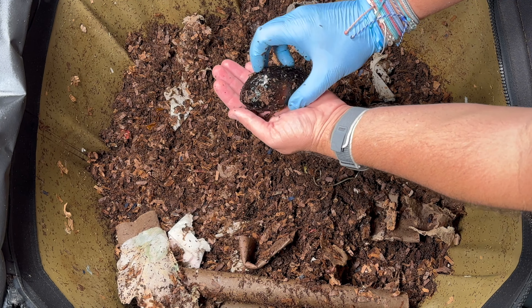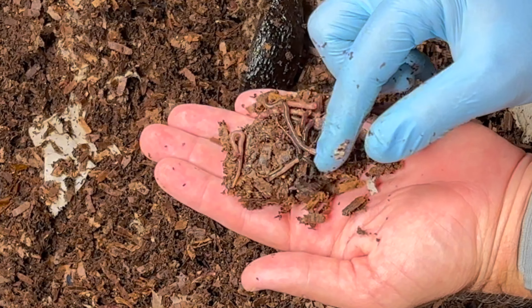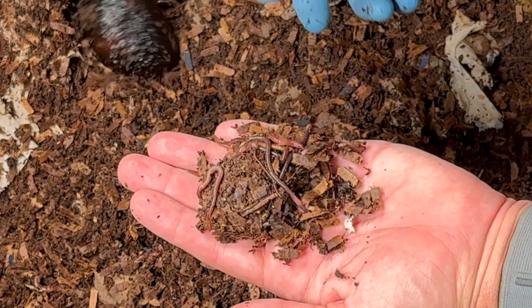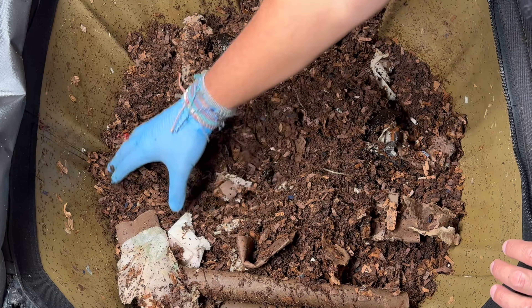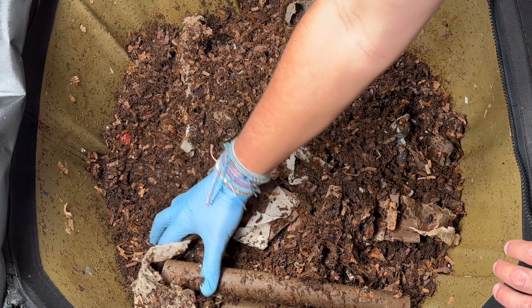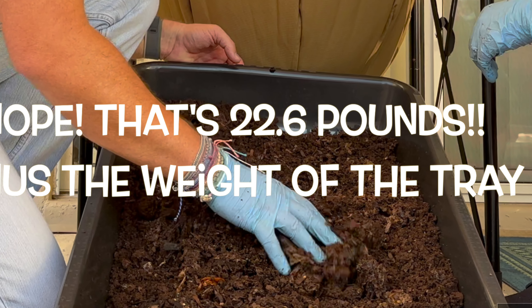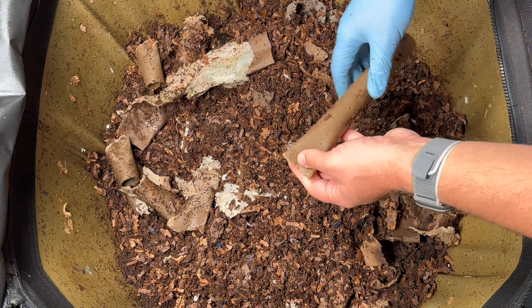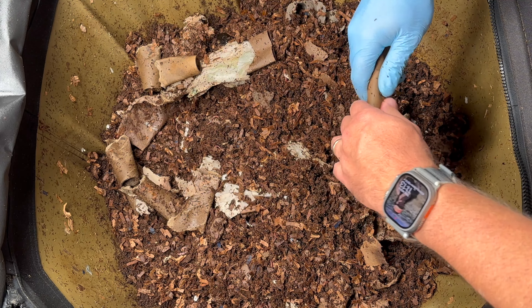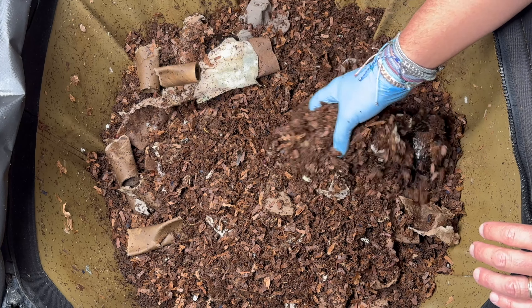Here is an avocado peel — let's see if there are any worms in there — and sure enough, never disappoints. Anytime I've got an avocado peel like this, there are always worms hiding out in there. I'm really impressed how things are doing in here. I was a little afraid that when we got so many castings out I took too much, and next time we harvest there would just be a lot of bedding or food. But I don't think that's going to be the case.